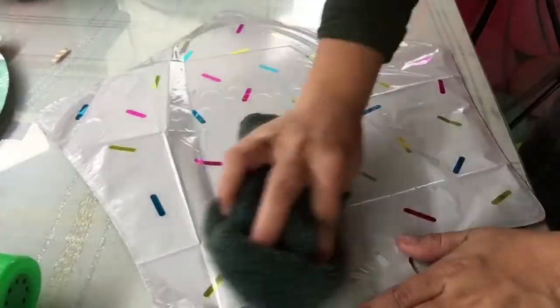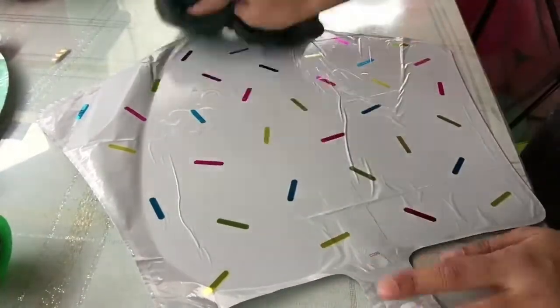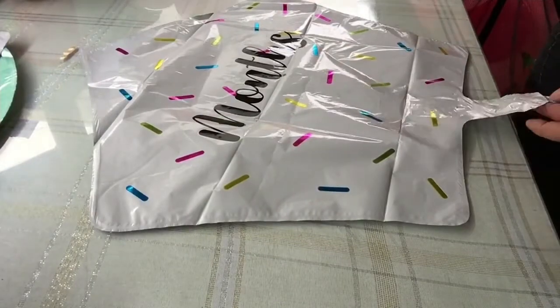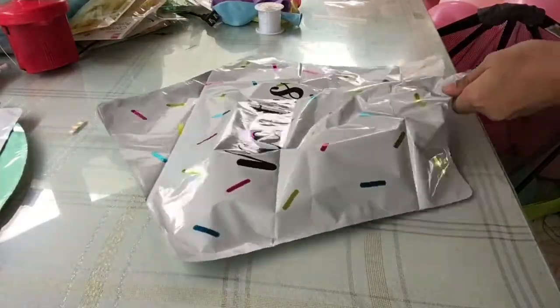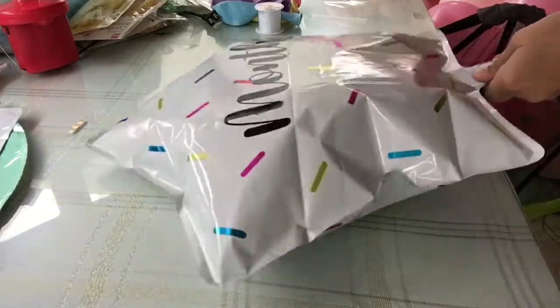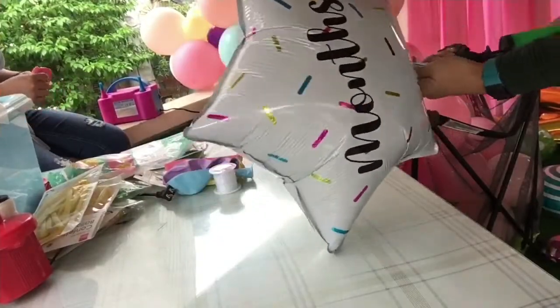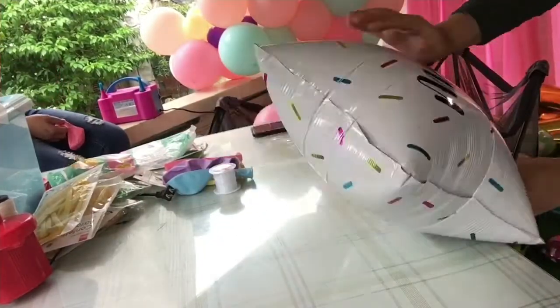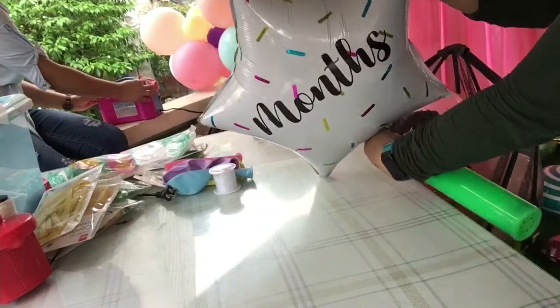Now we are going to wipe dry the area and the balloon itself. Ta-da! That's it — our inflated vinyl foil balloon.